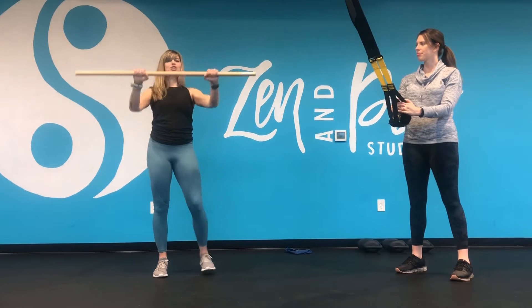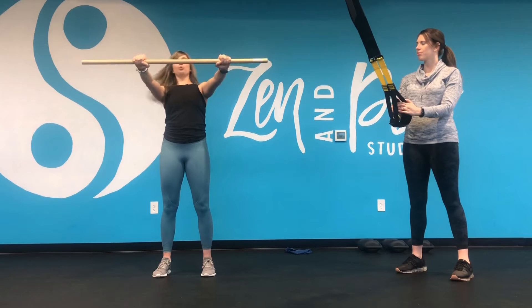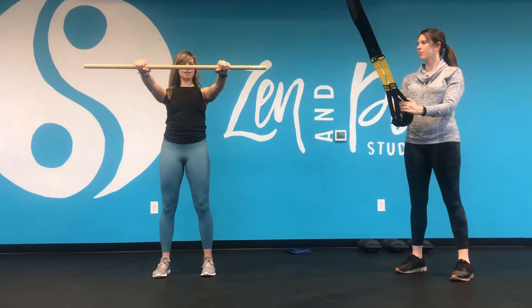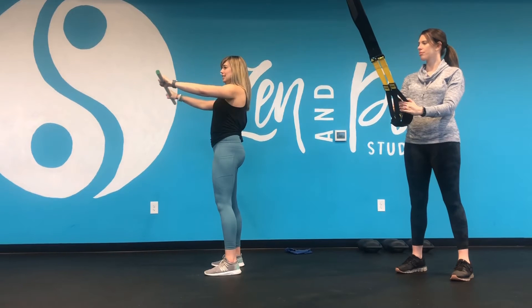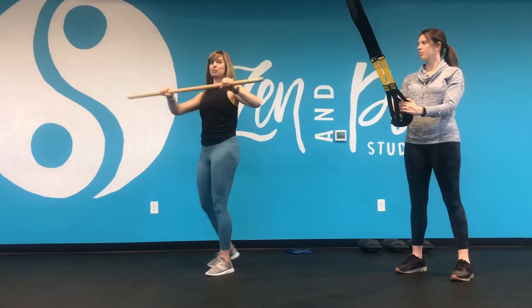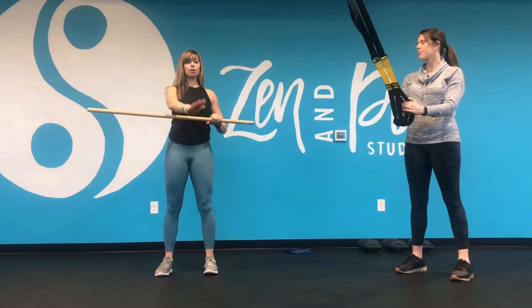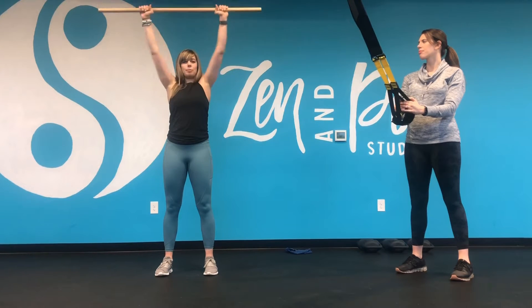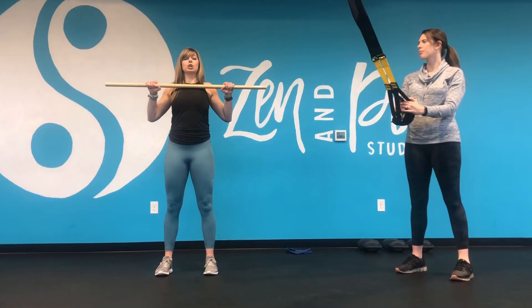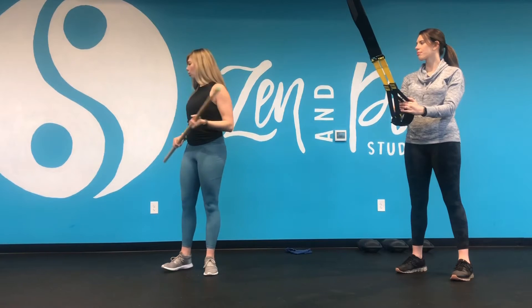Pull-ups are essentially the same engagement as a push-up — you have that grip, break, and pull-back. Moving forward and back just like in a push-up, but flipped. Instead of a horizontal push-up, this is more of a pull-up in the opposite direction. We're usually pulling ourselves up vertically, engaging a lot of the same muscles, but primarily more back muscles and a little bit more core.